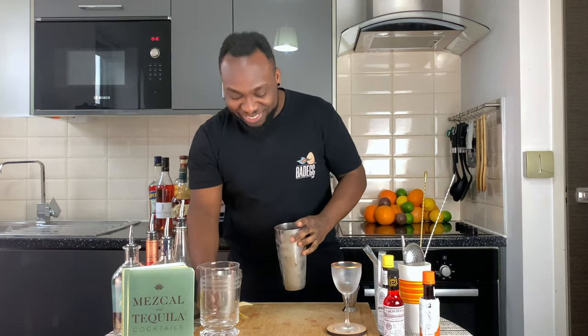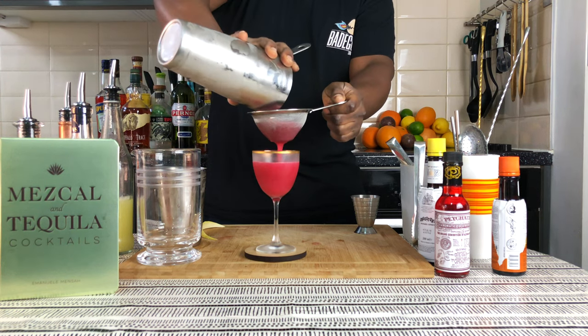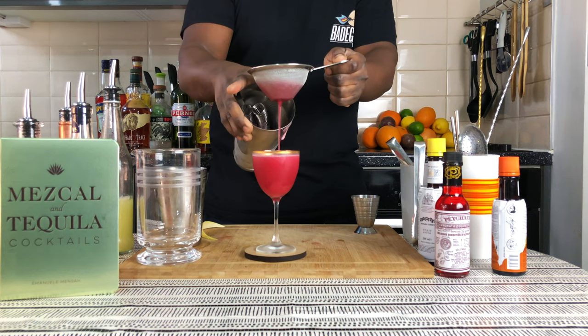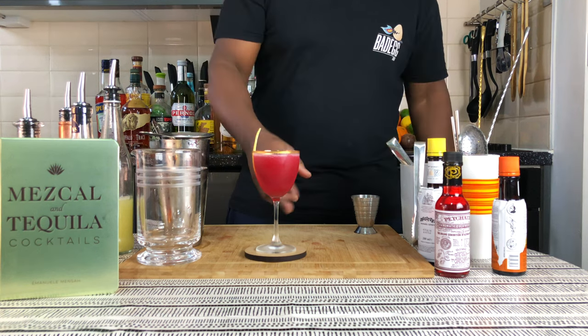There we go — strain everything straight into our glass. And for garnish, a lemon twist — here we go, this is in the glass.